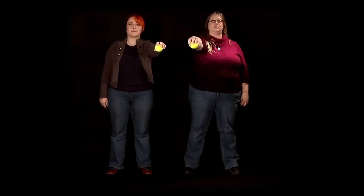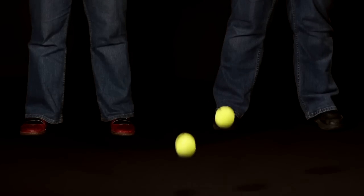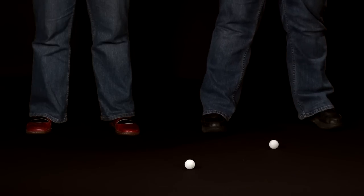If we drop just the tennis ball, it bounces a foot or two. If we drop just the ping pong ball in the same way, it again bounces, but not as high.